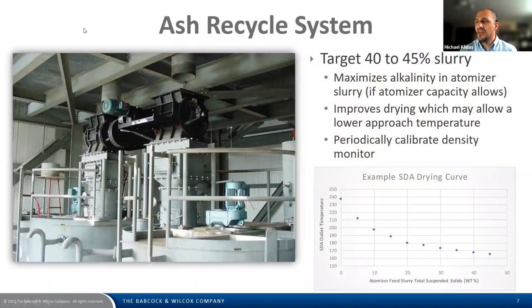For the ash recycle system, a key value we target during design is 40 to 45% slurry. This helps maximize the alkalinity in the atomizer slurry — assuming the atomizer capacity allows — and helps improve drying, which may allow operation at a lower approach temperature. This example SDA drying curve shows that as atomizer feed solids increase, the allowable SDA outlet temperature decreases, and this decreased approach temperature leads to savings in lime consumption.